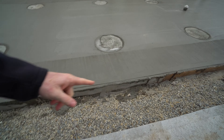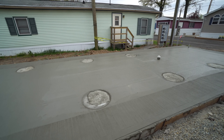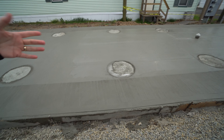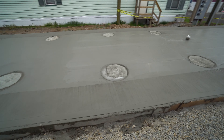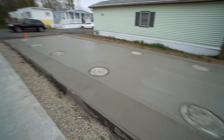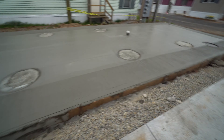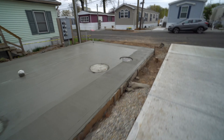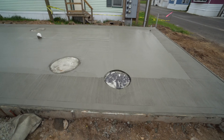We will finish off this area here in between this patio with all the stone. We usually let this set about two to three days before we take off the forms and start the next section. That section over there will be a little step down, just like this little step here.